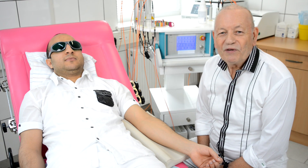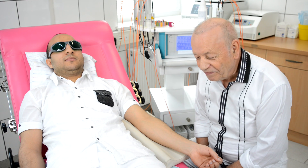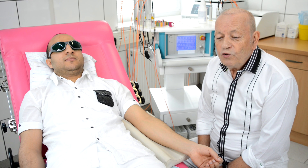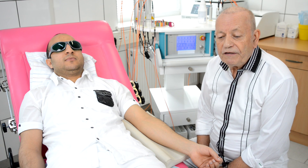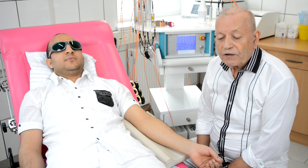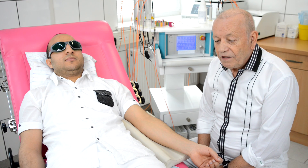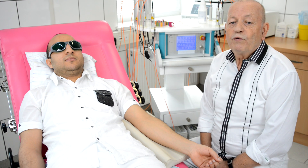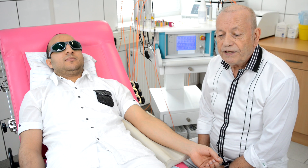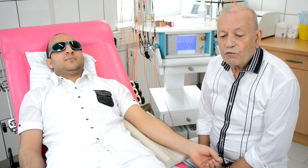Dear colleagues, my name is Dr. Michael Weber from Germany. Today I want to show you the new method of intravenous laser blood irradiation with different spectral colors. This modern new technology was developed by Dr. Michael Weber and his team in Germany in 2004 and 2005.